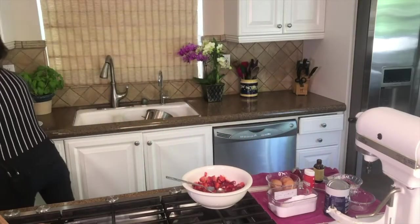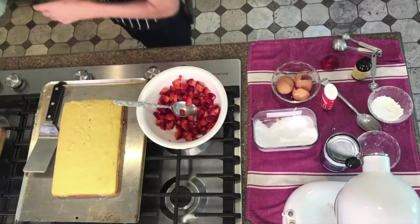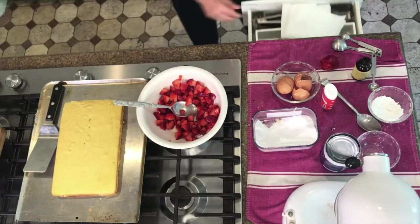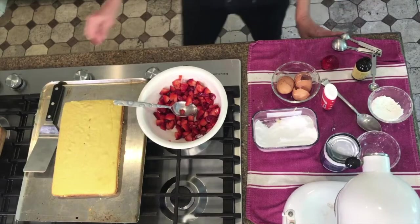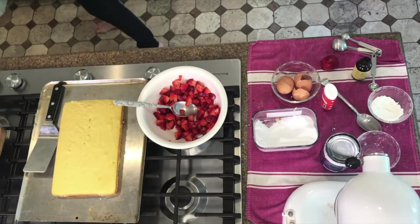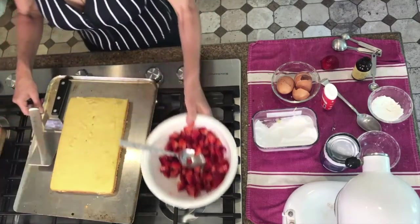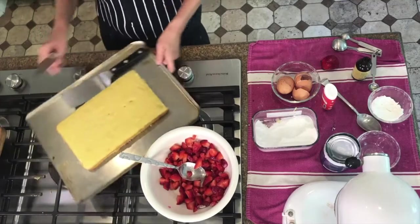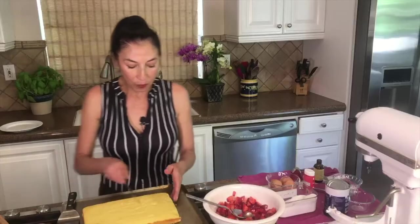Let's put this together. This is what it looks like when it's done — so easy. It looks like a big pound cake, right? You could cut this into 12 squares depending on how big of an eater you are. Let's start with this end. Remember I said that if we don't get it perfectly even, one side will be a little thinner than the other — but that's okay, we're not into perfection.